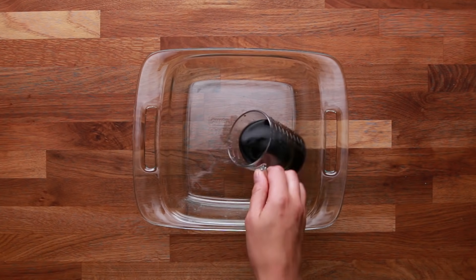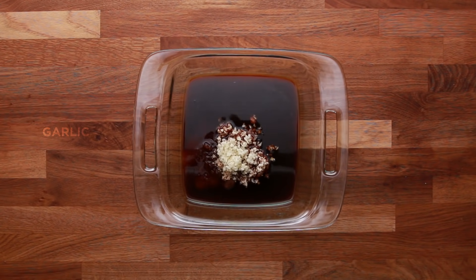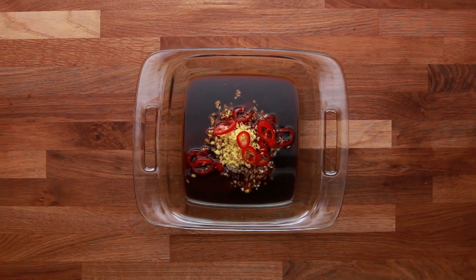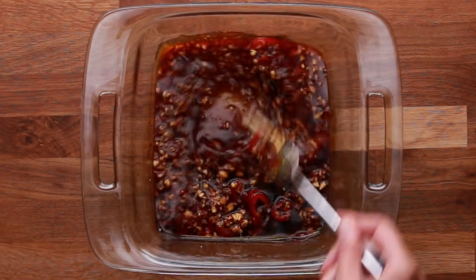For our marinade, I'm going to use soy sauce, lime juice, brown sugar, garlic, ginger, and Fresno chilies. You can play around with marinades and use tons of different options. It's really up to personal preference and what flavors you like.